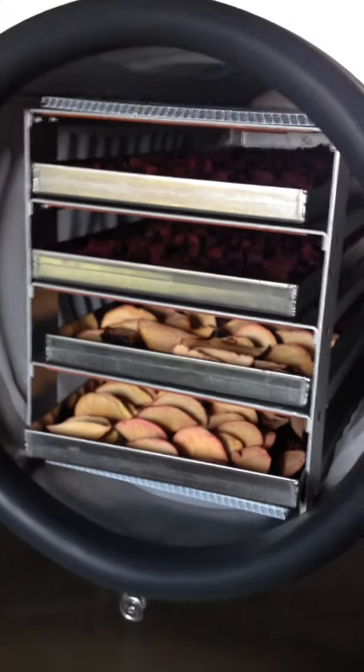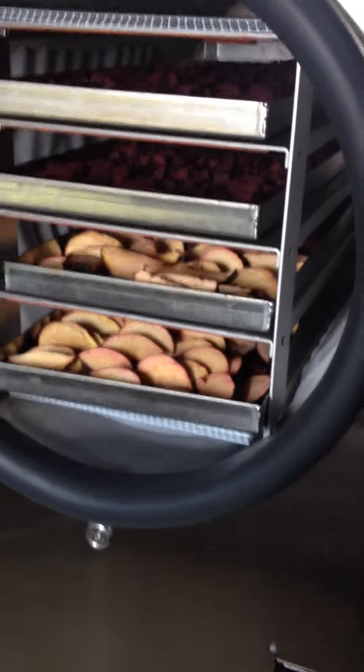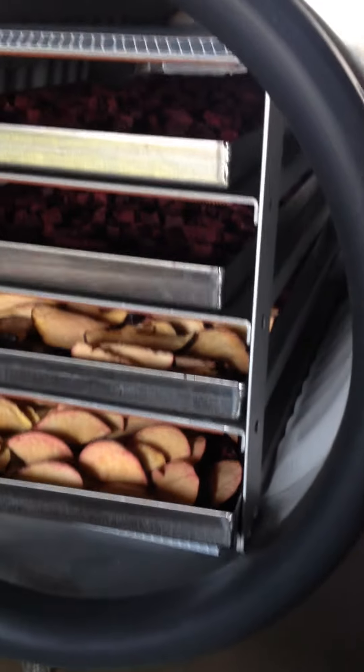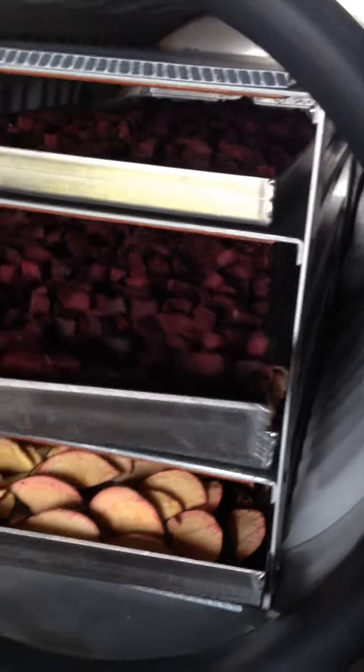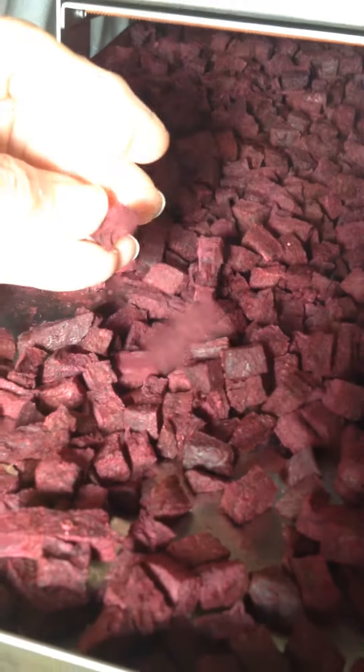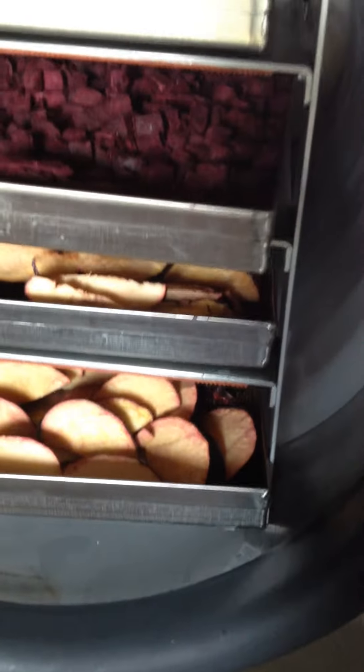This is my Harvest Right freeze dryer that just finished. It has fresh plums and beets that are cubed and cut up. I've done another video with the beets and shown how to do that — they make an extremely good snack. I'm mainly doing this video for the plums.